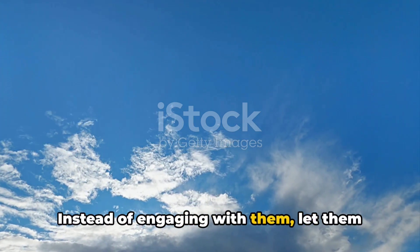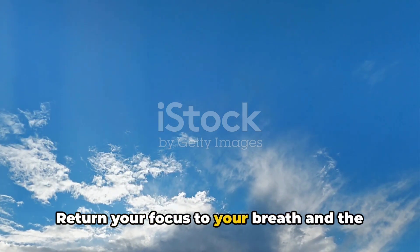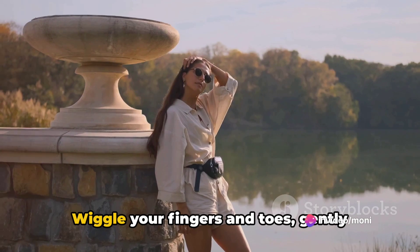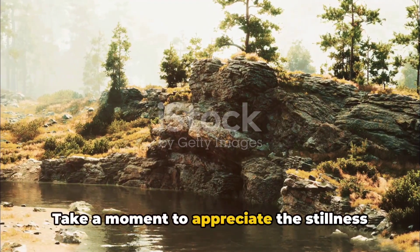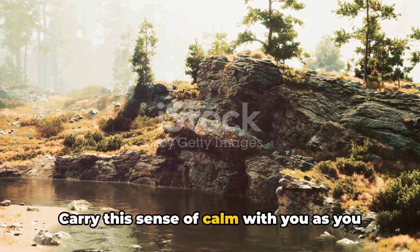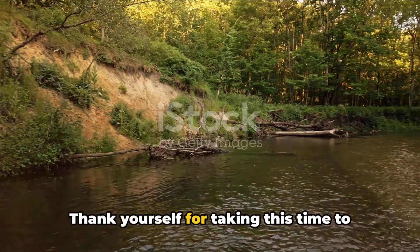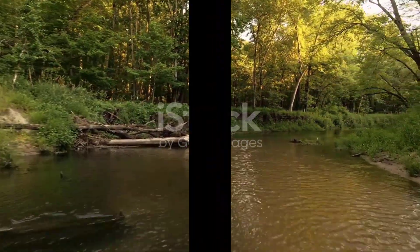As you continue to breathe and affirm, notice any thoughts that may arise. Instead of engaging with them, let them float away like clouds in the sky. Return your focus to your breath and the present moment. Now gradually bring your awareness back to your physical surroundings. Wiggle your fingers and toes, gently opening your eyes when you're ready. Take a moment to appreciate the stillness you've cultivated within. Carry this sense of calm with you as you go about your day, knowing that you can return to this peaceful state whenever you need. Thank yourself for taking this time to nurture your mind and body. The guided meditation is now complete.